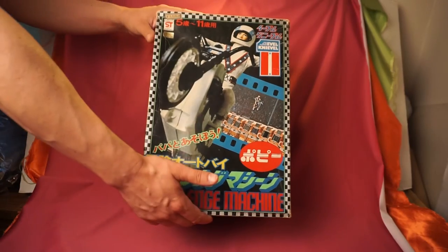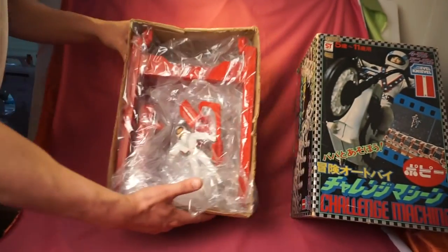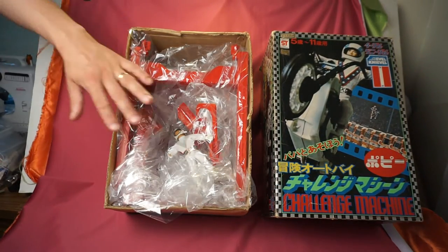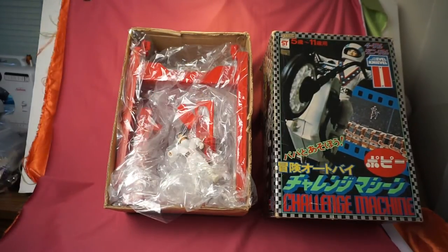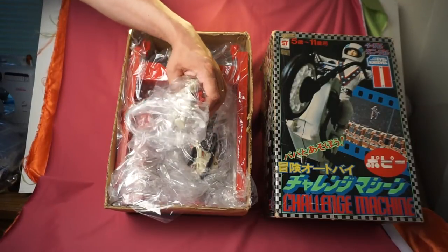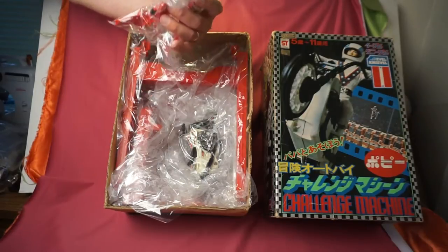So let me go ahead and just remove the box here. That's the set — that's kind of how it's been over the years since I had it in storage. The figure itself is a little rough, but it still has its helmet and everything. It looks like it's missing its hand.